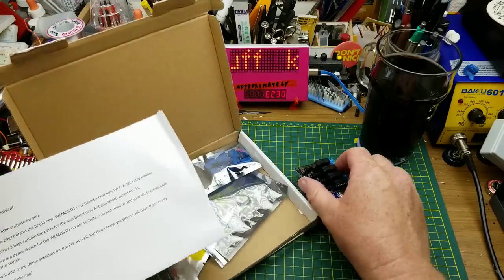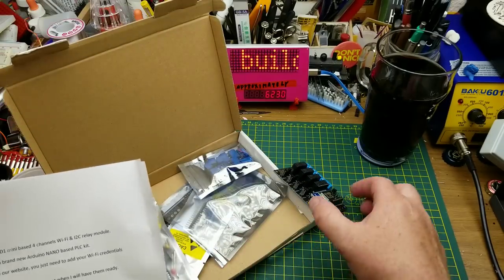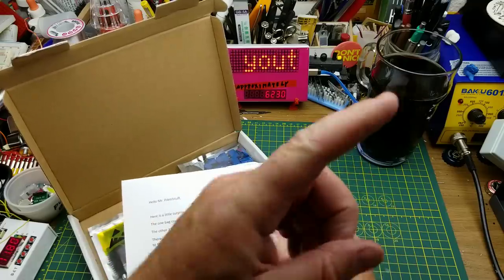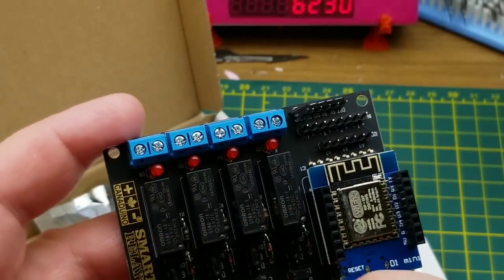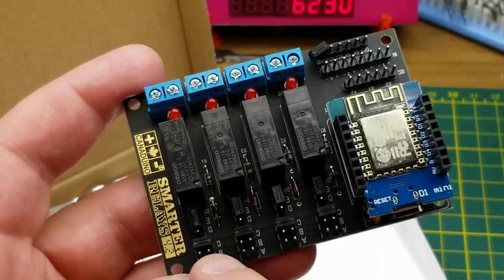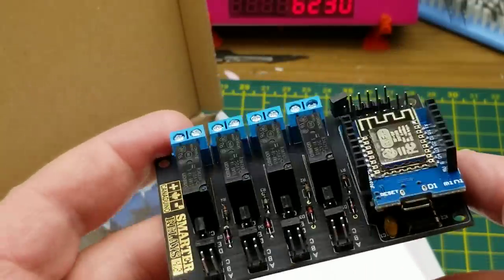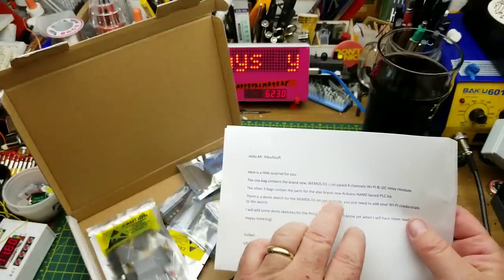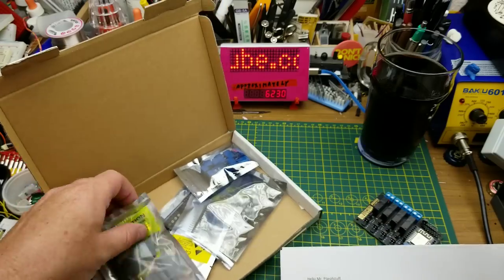One of the two kits that I was sent from Universal Solder in Yorkton, Saskatchewan. Some time ago I built the first one in a previous video — that one was a WeMos D1 Mini controlled four-relay board with some I2C magic and a fair number of adjustable configuration possibilities. The other one he sent me was what he called his brand new Arduino Nano-based PLC kit.